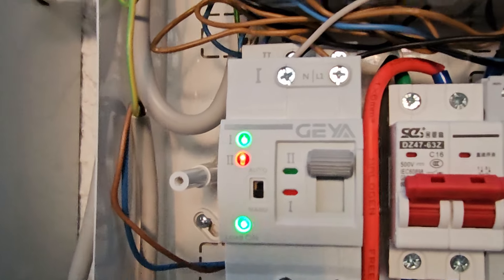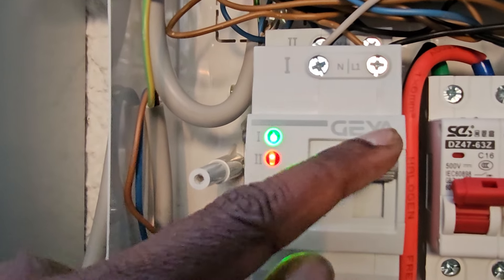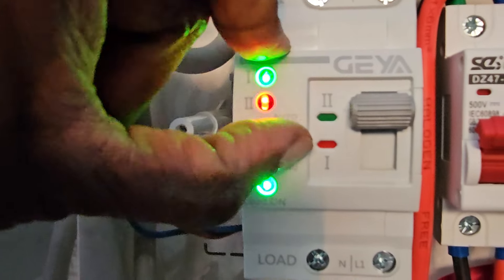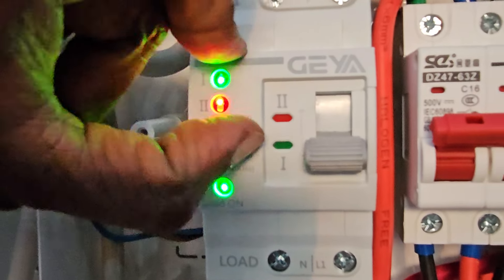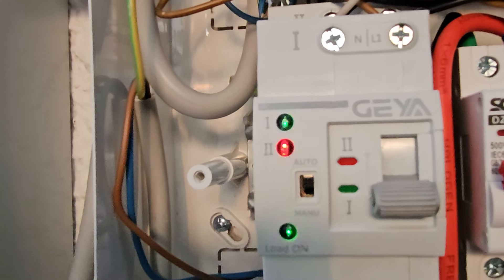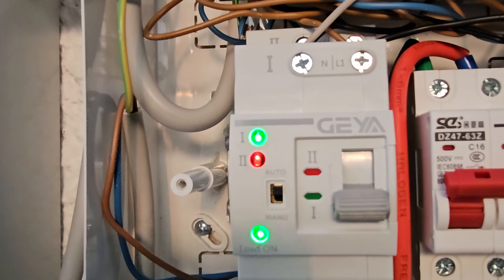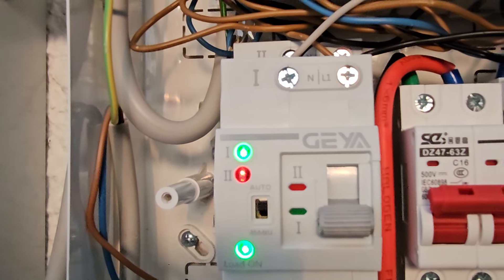Let's see if the automatic switching works. I put it to auto mode and it should switch to the mains — and voila, it works! It fulfills my purpose and I would say it works flawlessly in auto mode.